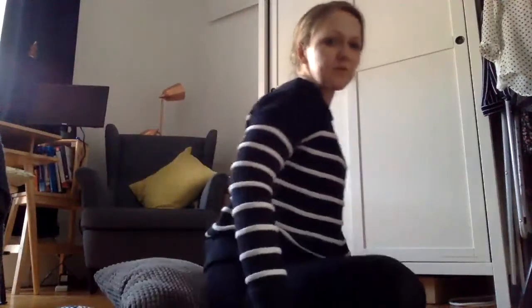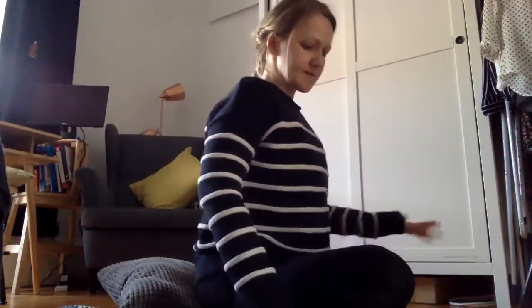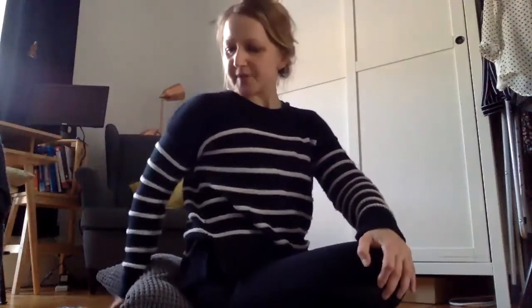Another one I always like doing in the morning is a little twist. You take your hand on your opposite knee, then roll your shoulder back, taking your hand down, and look over your shoulder.